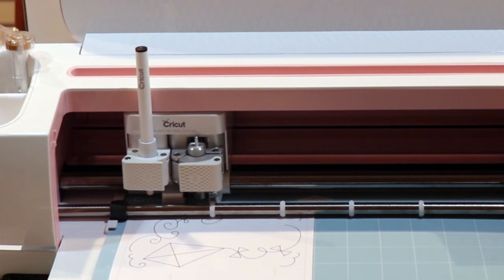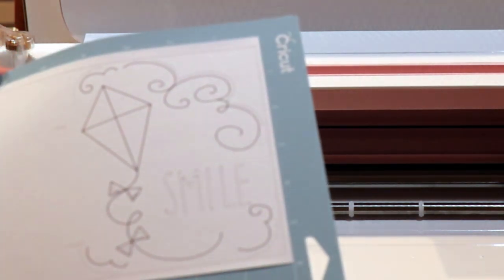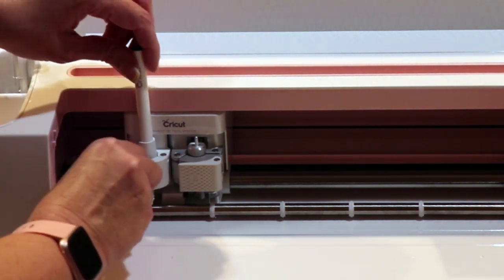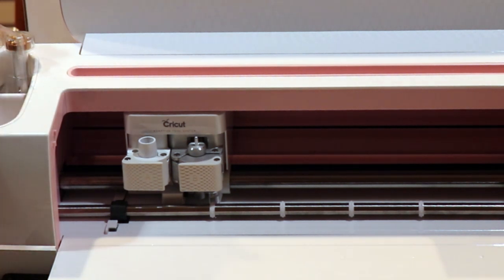It says now unload the pen and the mat — press the load/unload button to unload the mat. It flashes to tell us, so it's very user friendly. There is our card that it drew. To get the pen, open the clamp and remove the pen and close the clamp — they missed one step: recap. You also have to say recap and uncap, Cricut! Let's put our pen over here. It says to remove the cardstock without curling: gently bend the mat until one edge releases, flip the mat, press the cardstock on a flat surface, and then slowly pull away.